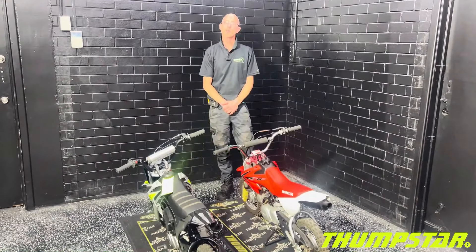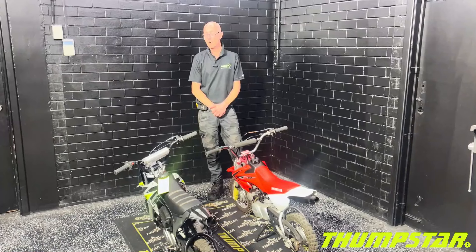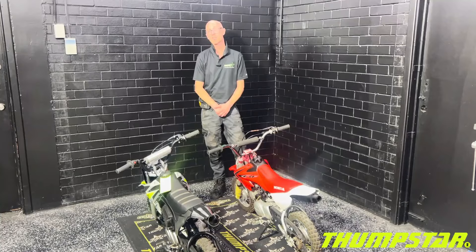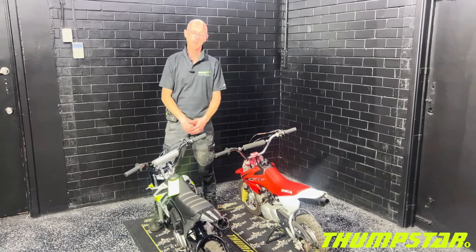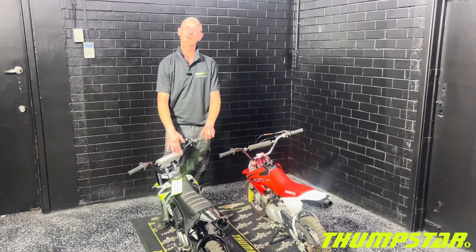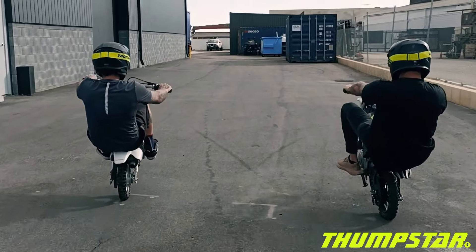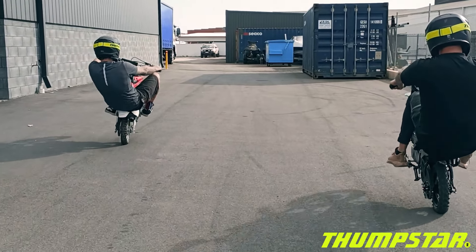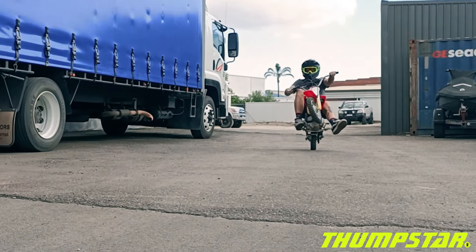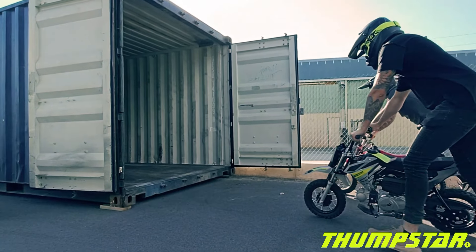In conclusion, these bikes are quite similar with some very small differences, and they are both great bikes. We hope this explains a little bit about the two and helps you in your purchasing decision. If you're interested in finding out more about our TSB70, Thumbster.com.au is where you'll find all the specs, information, and pricing. As we always say, happy riding — and thank you!